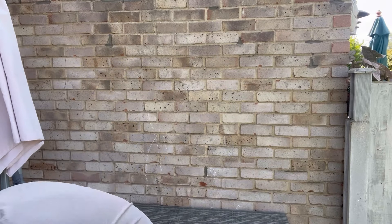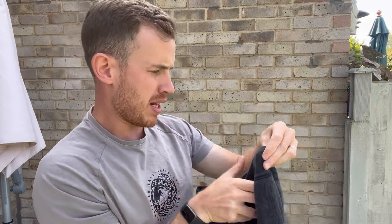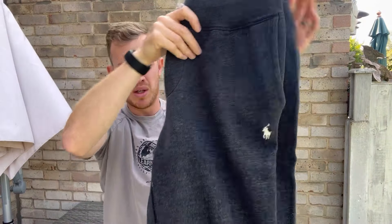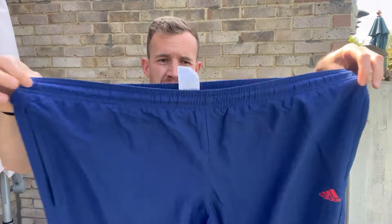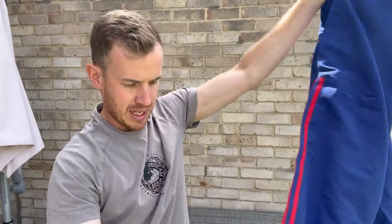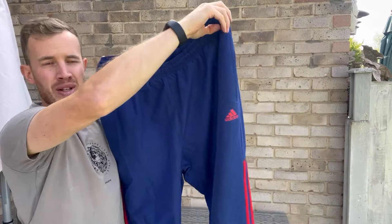Next up we've got a Polo Ralph Lauren, size small, dark gray/charcoal bottoms. Next up we've got a classic Adidas — always check the waist on these, the waist feels good. Sometimes you get blown out waists. Size 2XL with a cuffed zip bottom. It's a throwback early white piece — gives you Y2K vibes. It's obviously not a modern piece but still nice.